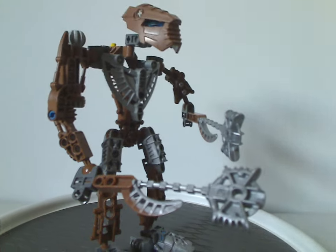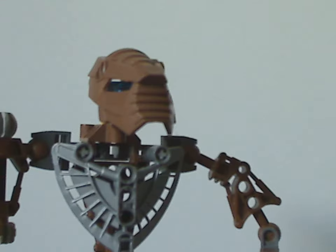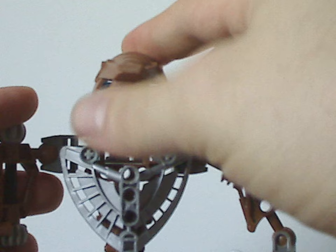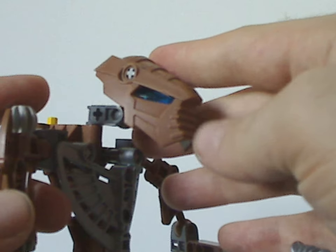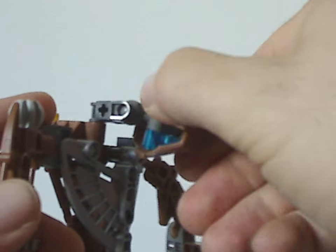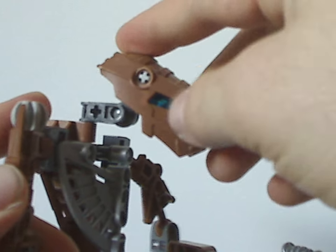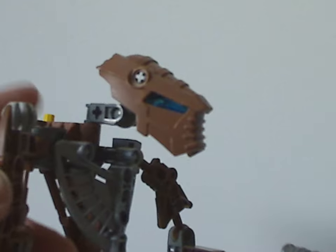As for the head piece, it has a unique shape like all the Toa Hordika do, but with a kind of arch design at the front, similar to what we had with Whenuwa. It also has the Bohrok eye teeth used as eyes, but in dark blue, since the Metru characters tend to have dark blue eyes.